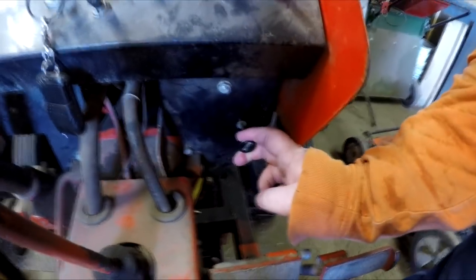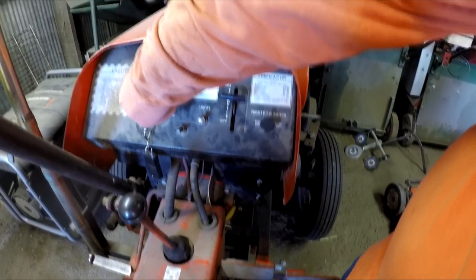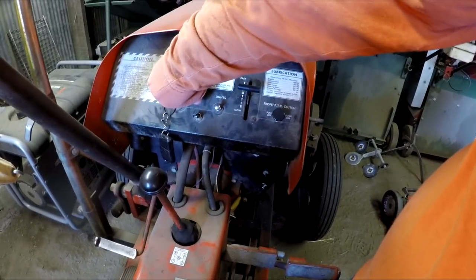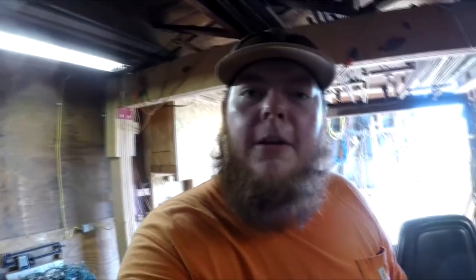Gotta turn the fuel on first. Pull the choke lever which is down here. Make sure it's in neutral. It's been a while since she's been outside. Come on now, don't embarrass me, tractor — I know you can start.